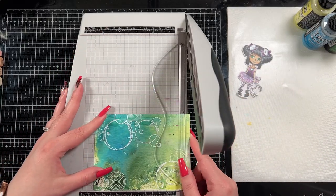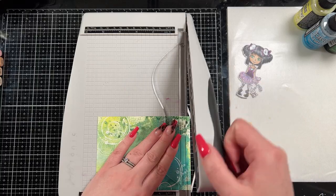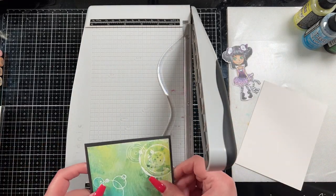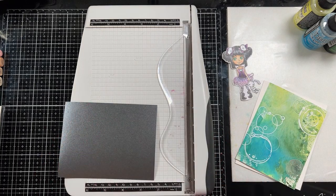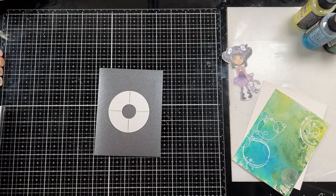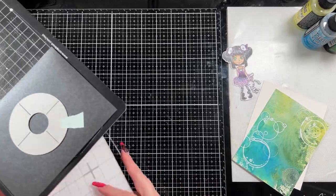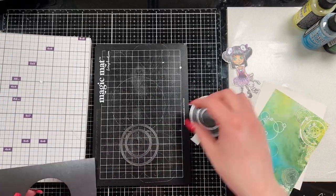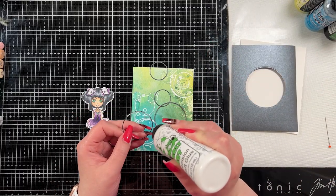Now I'm going to trim down my background — it's fully dry at this point. I decided I really wanted to bring in a little bit more black to my card design, so I'm going to layer it on some black shimmer cardstock. It's really subtle but it just adds a little bit of something extra. Because I hate to waste cardstock, I have this really cool die that cuts out really thin circles, so I'm going to cut those out of the center of that shimmery black cardstock and add them onto my background. I love the very abstract circle background I have going on.